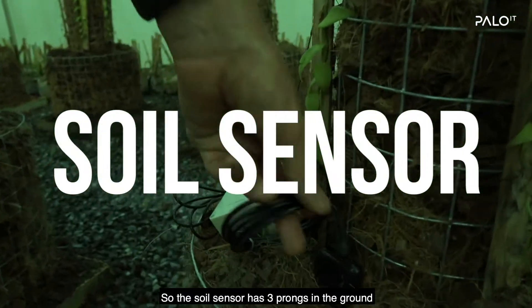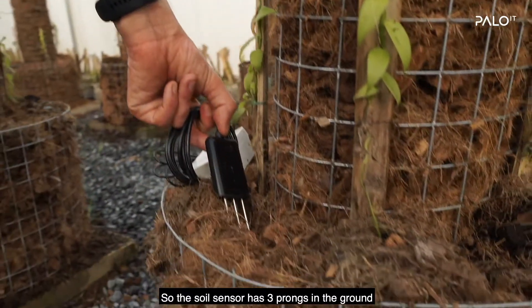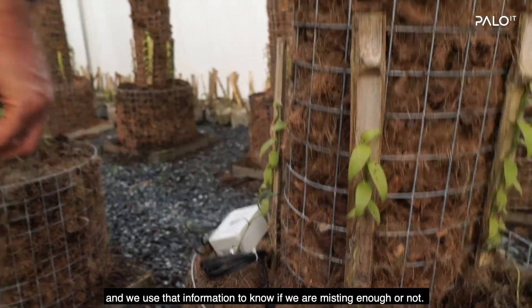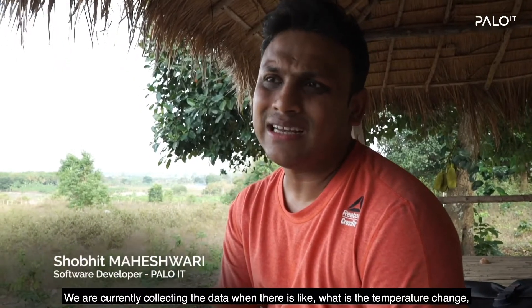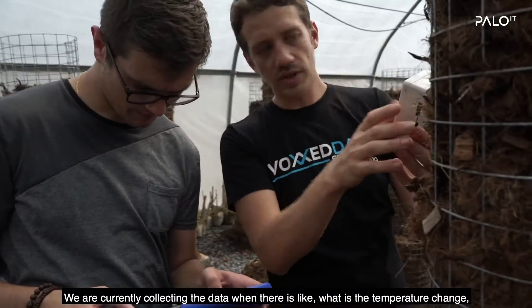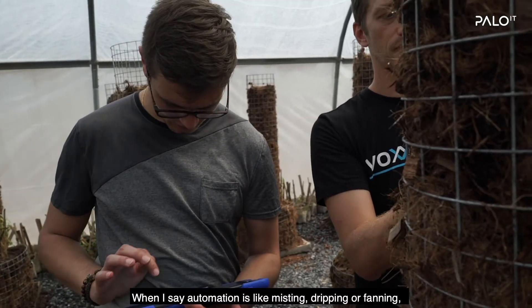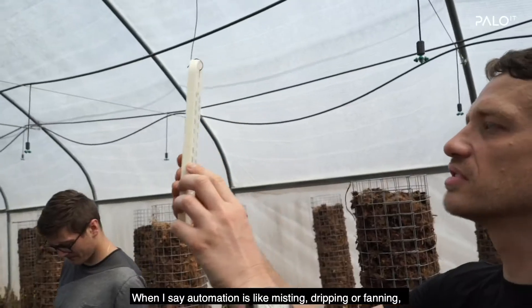This one over here is a soil sensor. The soil sensor has three prongs in the ground. We use that information to know if we are misting enough or not. We are currently collecting the data — what is the temperature change or humidity change when we run any automation, whether that's misting, dripping, or fanning.